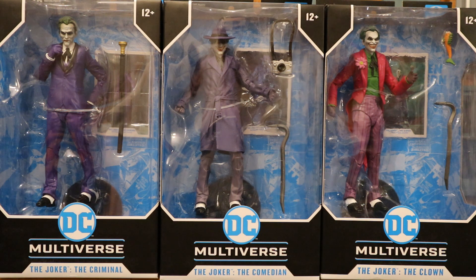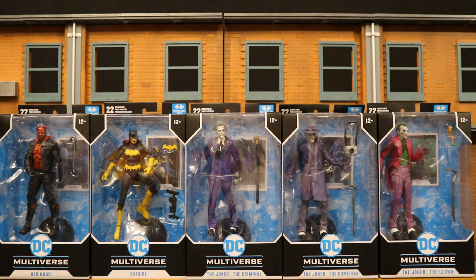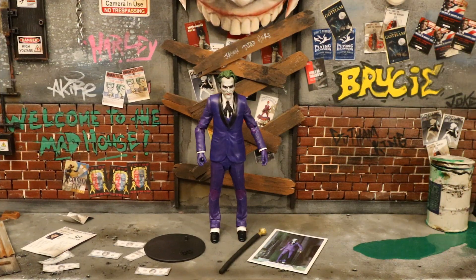Just a reminder: the Criminal and the Clown are going to be available anywhere, but the Comedian is a shared exclusive between GameStop and Walmart - you will only find them there. Here are all the figures I have so far for the Three Jokers wave. I'm only missing Batman and the unpainted platinum version of the Red Hood. This is looking to be one of the best Batman waves that McFarlane has made so far.